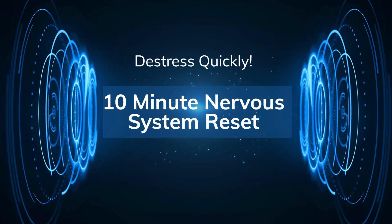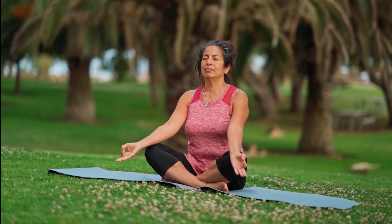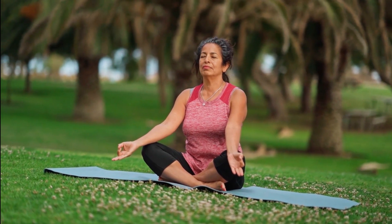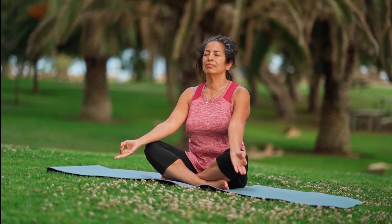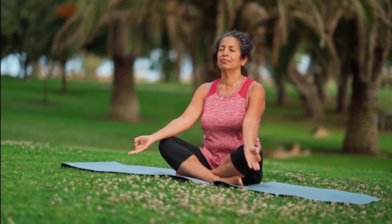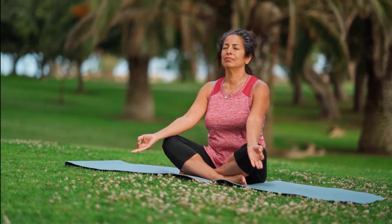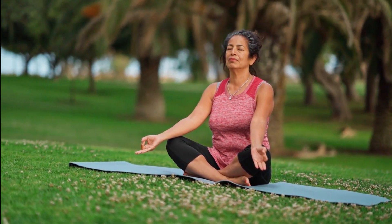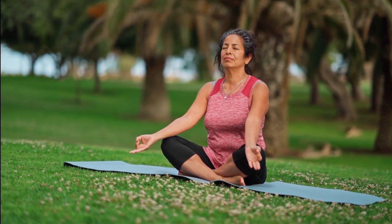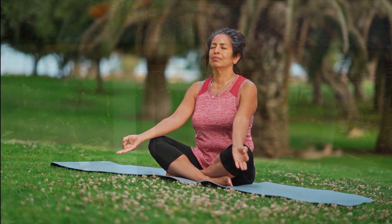Calm your nervous system in just 10 minutes with this soothing meditation. Find a comfortable position either sitting or lying down and let's begin. Close your eyes and take a slow deep breath, allowing yourself to enter a state of relaxation. As you exhale, release any tension or worries. Feel your body sinking into the surface beneath you.